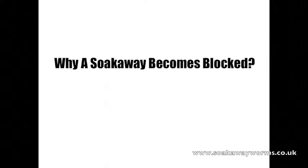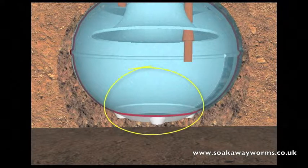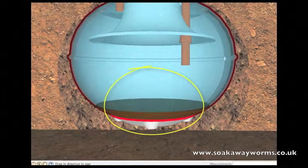We've seen how a septic tank and soak away work — now we're going to look at why a soak away becomes blocked. All the heavy particles such as fat and solids drop to the bottom of the tank. Over time, the more fat, grease, and solids that fall to the bottom cause a build-up.